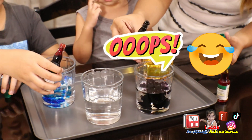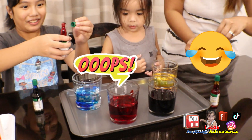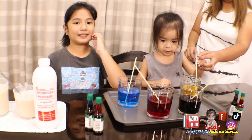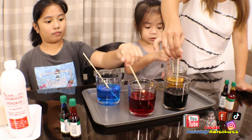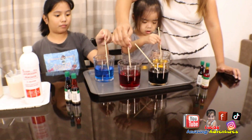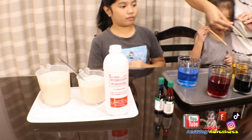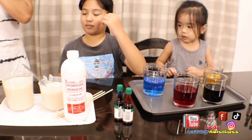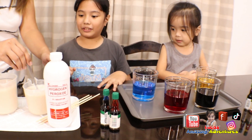Alright, and then we're going to put the colors in there. Mommy put too much. It's okay. You put too much also. It's alright. Okay, let's stir it. Go, Lucas, you can do it. This is so dark. Looks like it's black. Okay, let's take off the sticks and stir the first cup of yeast.